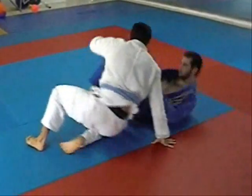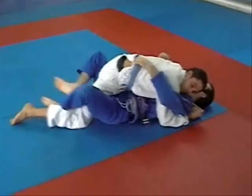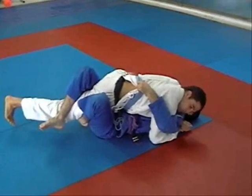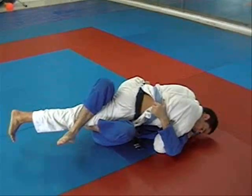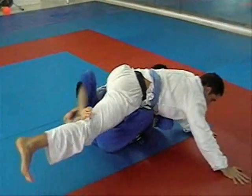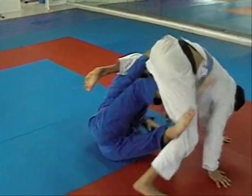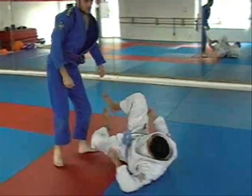One more little thing: if he does post so I can't roll him, I can just start stretching him away, do X guard, and stand up. That's just a bonus option.